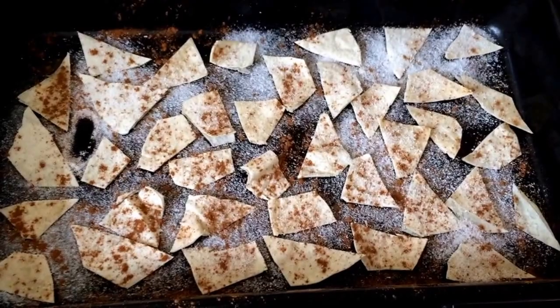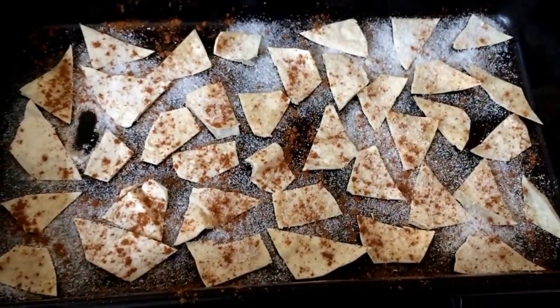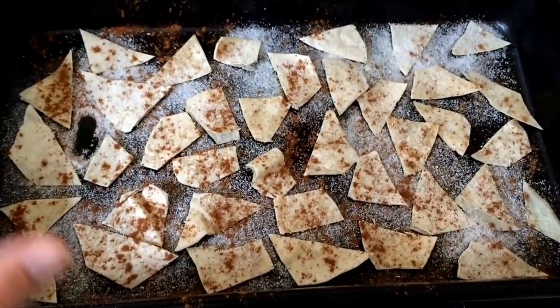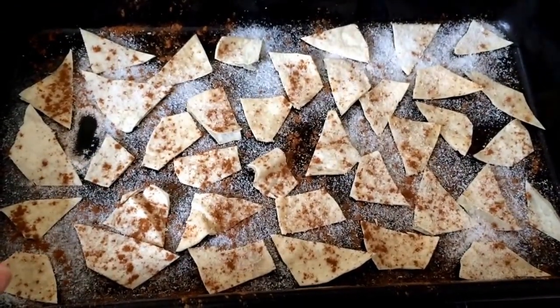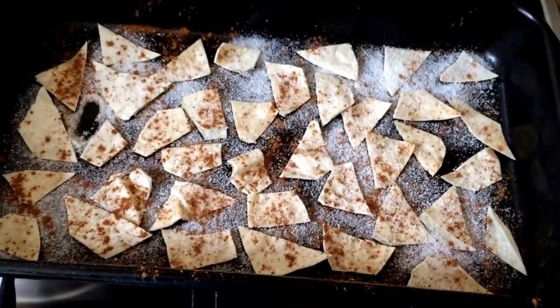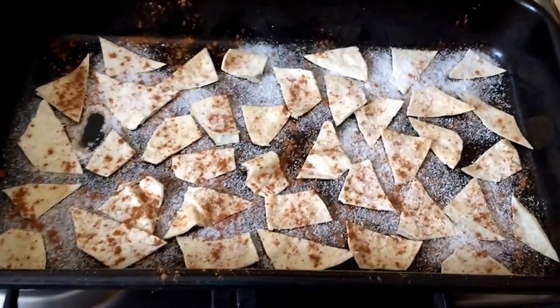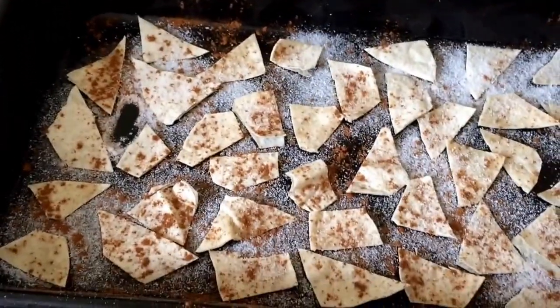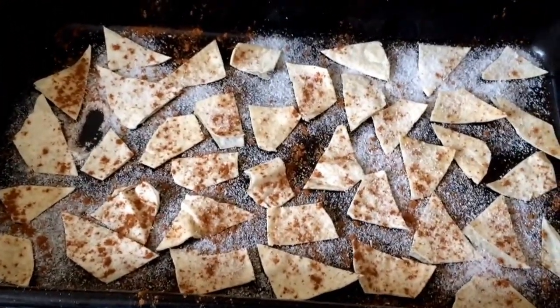The first batch I did, I actually just cooked the tortillas in the oven first and then sprinkled the seasoning after. But this time I'm doing it like this, so I'll let you know once they're done and I've tasted them which method I think is better. Off we go into the oven.